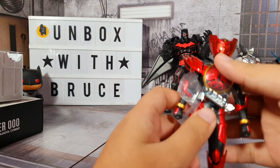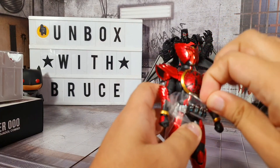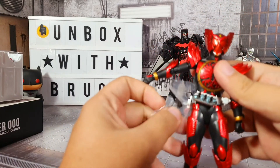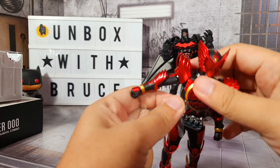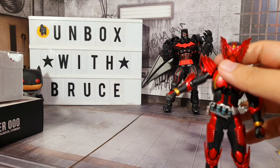Like the usual SH Figuarts, it does have a plastic wrapping around his waist. I guess that's to protect him from paint scuffs and all that. Since we've already opened the box, let's just remove it. This is actually very easy to remove - you just have to peel them off.